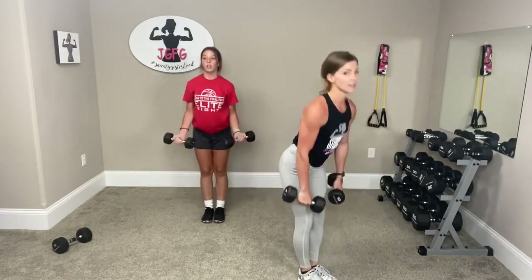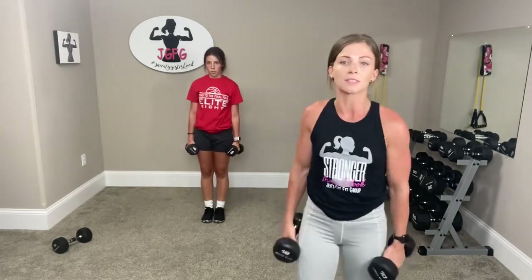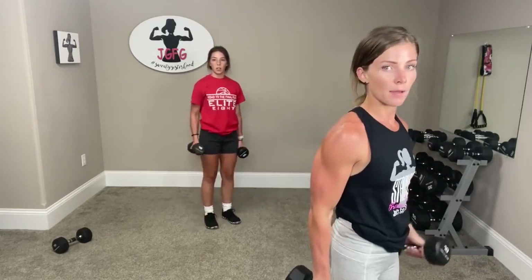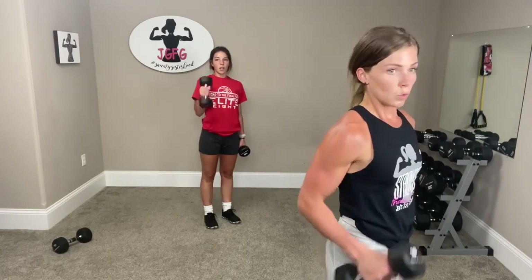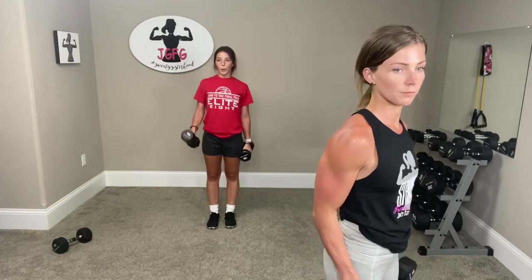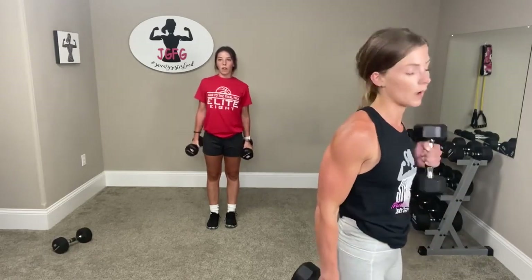Good — this is it. Now we need to go regular curl — shake those arms out. One is up, back down, up, back down. Doing good. Come on. Three, two, one.